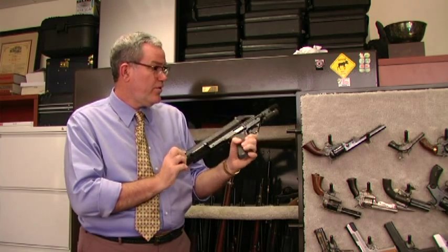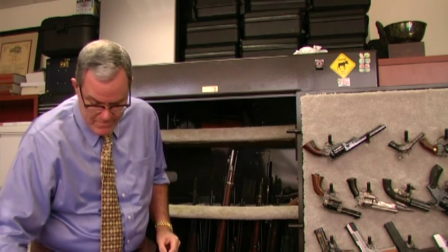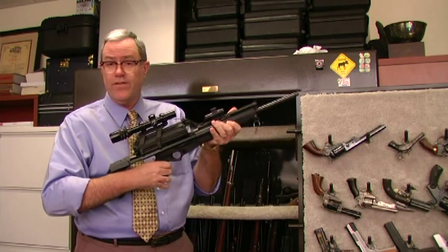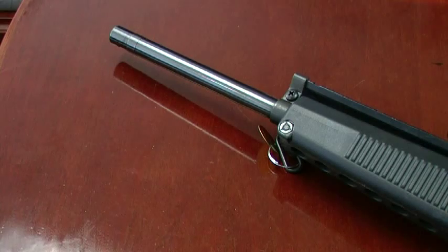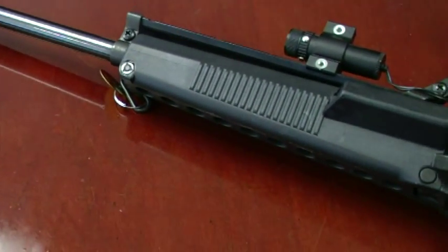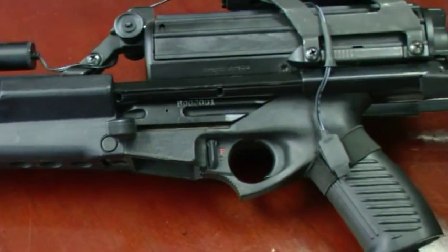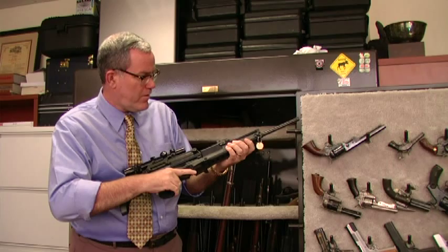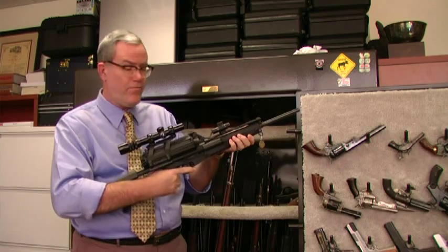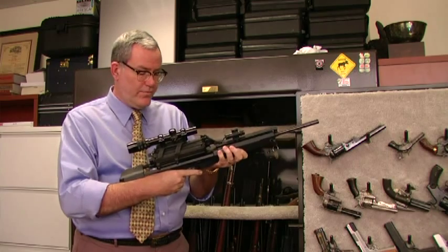If this is good in 22 long rifle, it's going to be even better in 9mm. Calico made the 9mm version as well — this is the carbine version as opposed to the pistol. Generally, a carbine will refer to a shoulder-fired arm that has a shorter barrel than a rifle would. In this case, that's probably about a 16 or 17 inch barrel, the legal minimum for non-NFA rifle barrel lengths. But it's a similar design to the pistol.